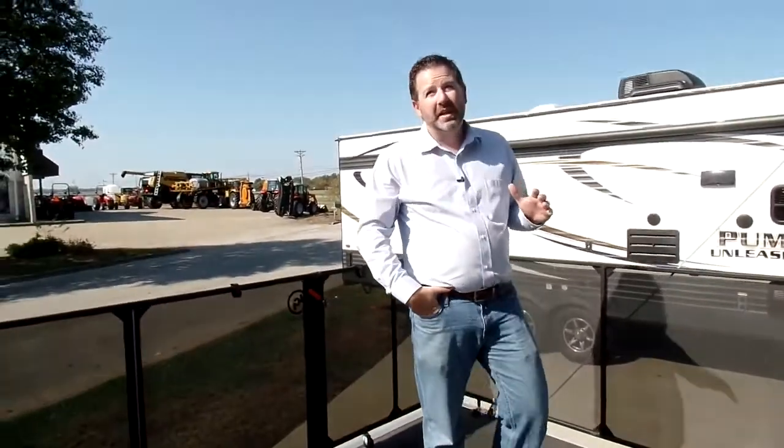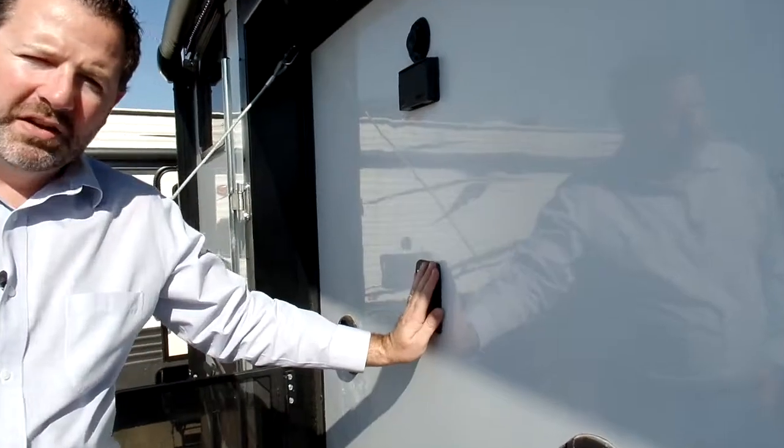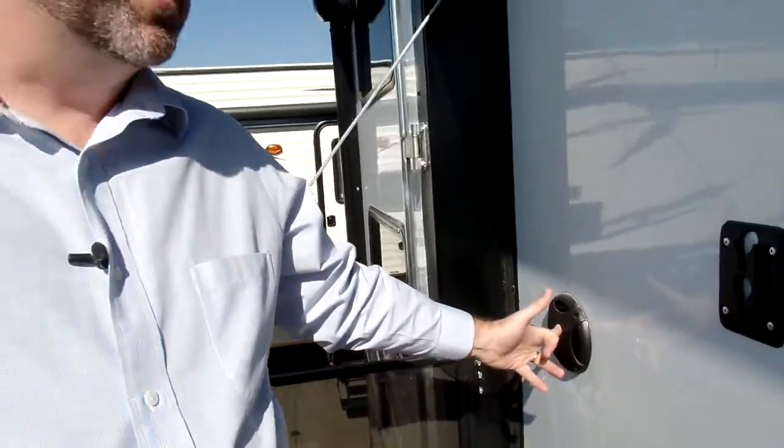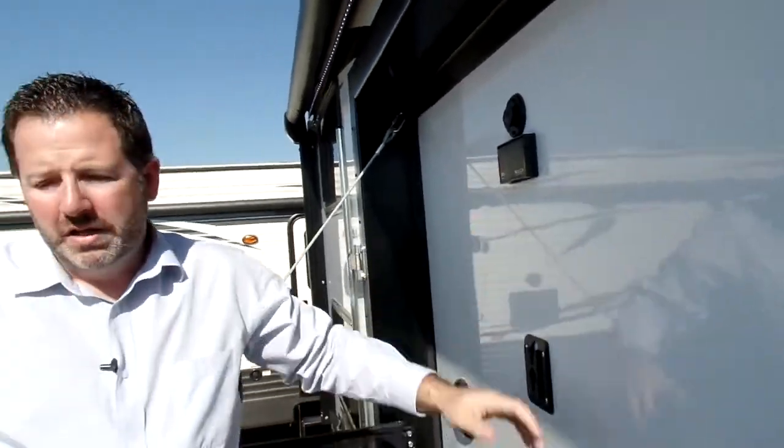One thing I like about what they've done with the deck area: when you have your awning out, it's going to cover you to give you protection from the rain and elements and shade from sunlight. You can also put a TV on this bracket, and you've got the outside speakers with your cable connection and 110 outlet right here. So if you just want to kick back, put a couple of chairs out here, watch a ball game outside on a nice day like today — that's an awesome feature.